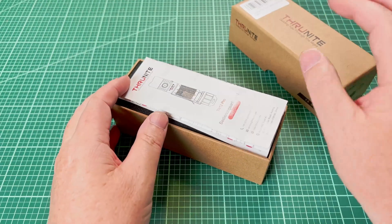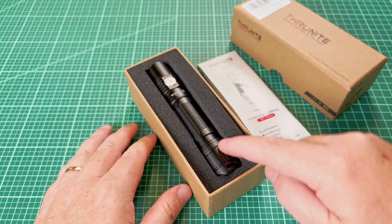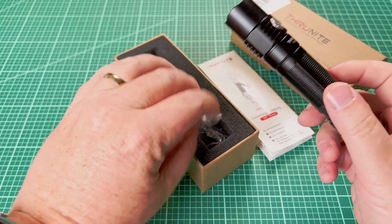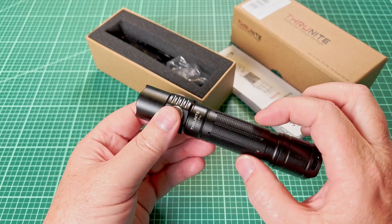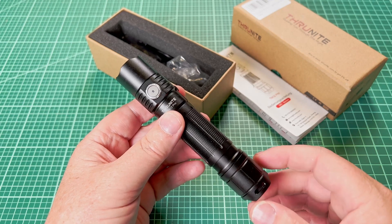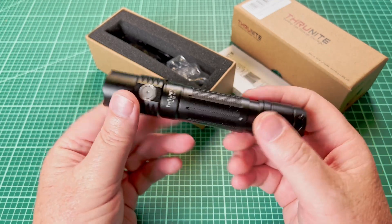When I first opened the box, I noticed that it was a really thin light. I saw the pictures before they sent it to me, but I didn't realize that it was barely thicker than the diameter of an 18650. I thought it was more of a 21700 sized light. So I said, hey, this is a tiny little light.